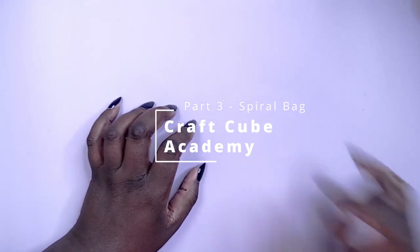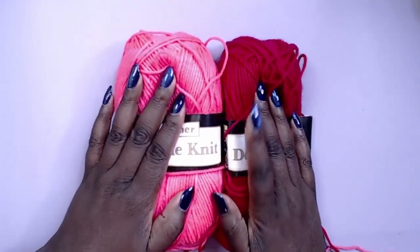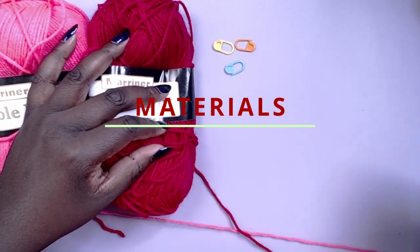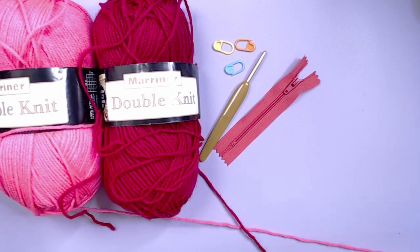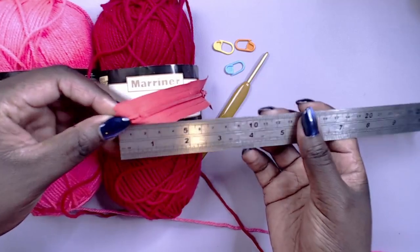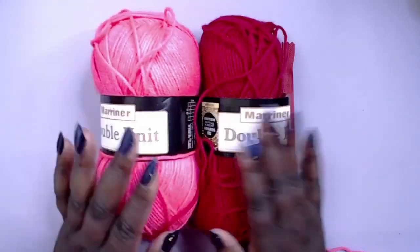Hey guys, welcome to part 3 of my reference playlist. I was originally planning to make this bag for the Cheshire Catgirl but went in a different direction, though I still wanted to do this bag as it's a solid base design that's easily tweaked. I'll be using bright pink and darker pink — you can use any two colors. You'll also want stitch markers, a 4-inch zip (or a 6-inch cut down), and a crochet hook.